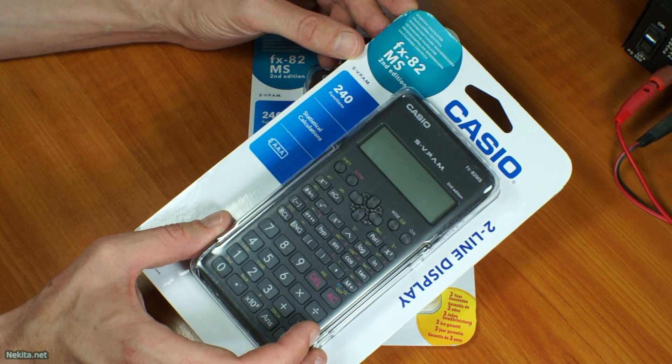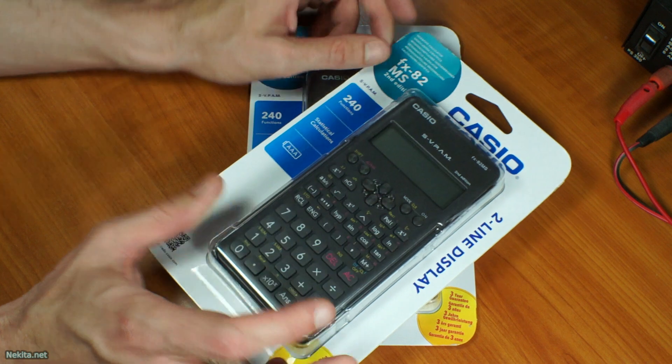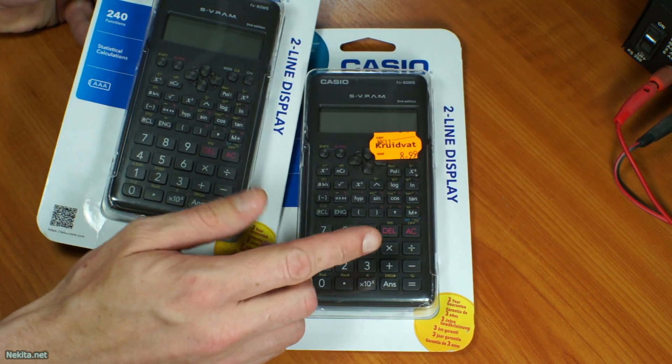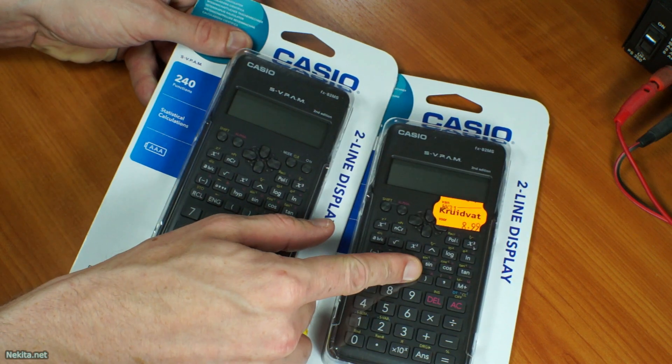They had a special 1-plus-1-free offering for back-to-school articles. Let's just say I got it for a very nice price of only 8 euros and 99 cents, because it was 1 plus 1 free.